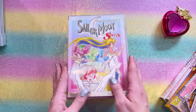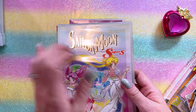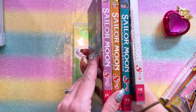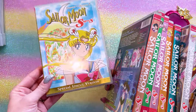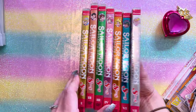Now we have Sailor Moon Supers, which features a metallic logo — the classic English logo from the 1990s and early 2000s. Seven, six, five, four, three, two, and one. So all of these should have that metallic logo on them, and that's a really easy way to tell if you're getting the real ones or not.